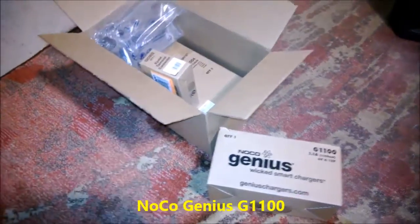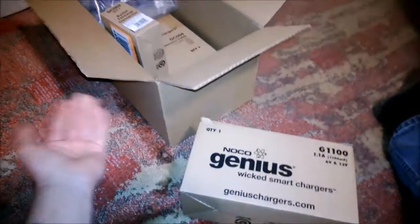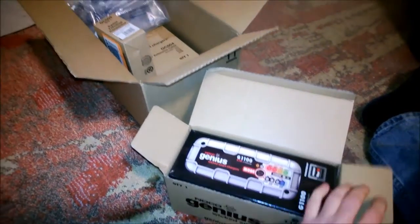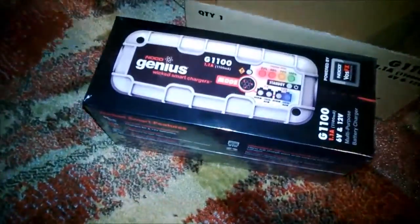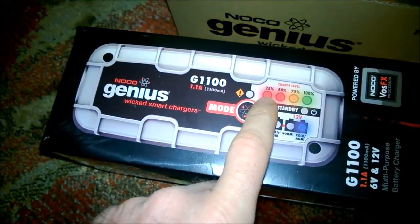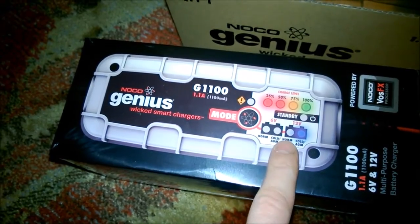Genius has quite a number of different models, and they've got a really good website with video and information. I think whether you went with Genius or YUASA, both are probably very good options. Some of the inexpensive ones found in department stores will work, but I wanted something that was a truly smart charger. Some things I liked about this G100 model: it gives you battery condition and lets you pick modes for cold weather versus other times of year.